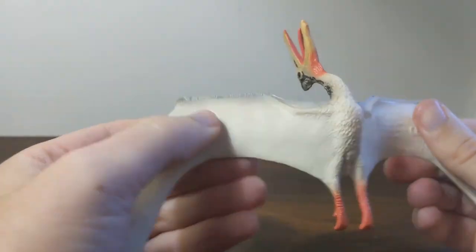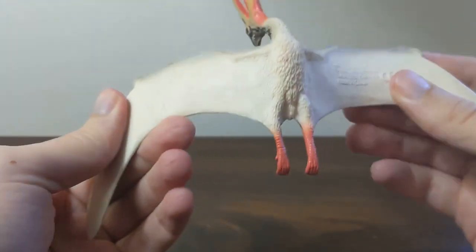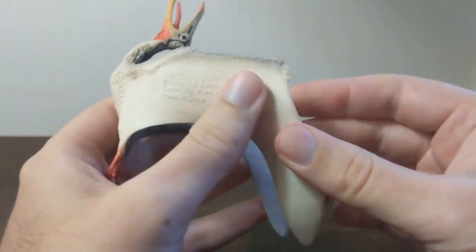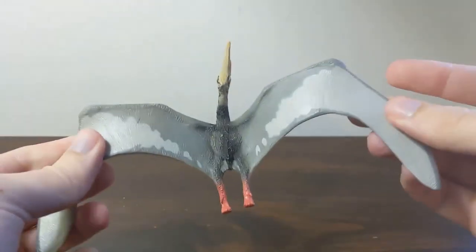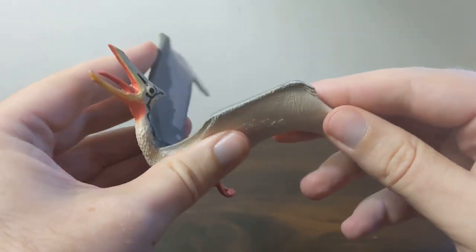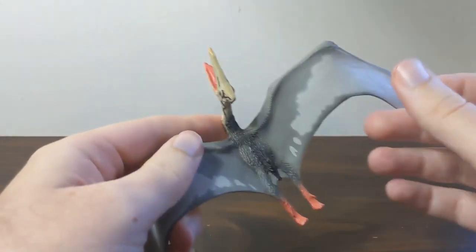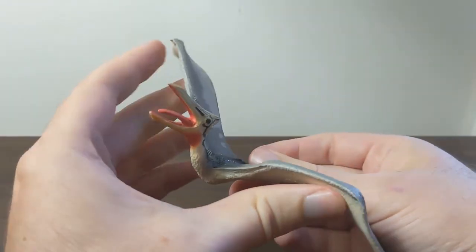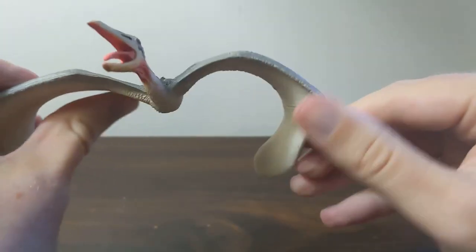The underside is unpainted. This was one of the first new models in the Carnegie line to be only partially painted, and you can see it's made of very flexible white rubber so that you can really play with it. The pteranodon was like that too, but the wings were not fully outstretched on the pteranodon — it was in sort of a crawling or climbing pose. The Quetzalcoatlus is a better toy in that regard because you can really flap its wings and put it into a lot of different poses.